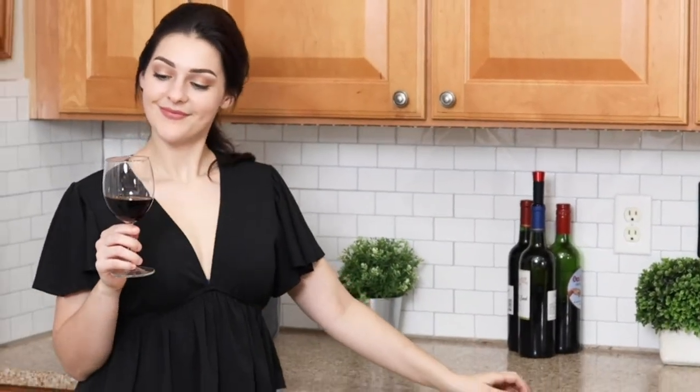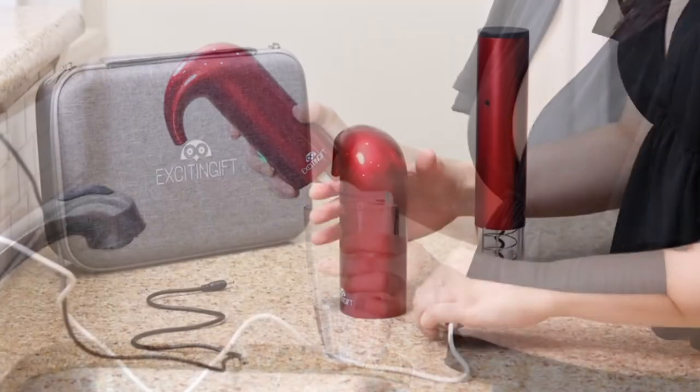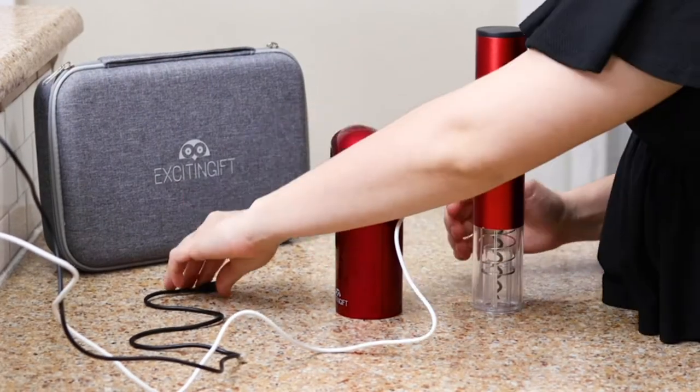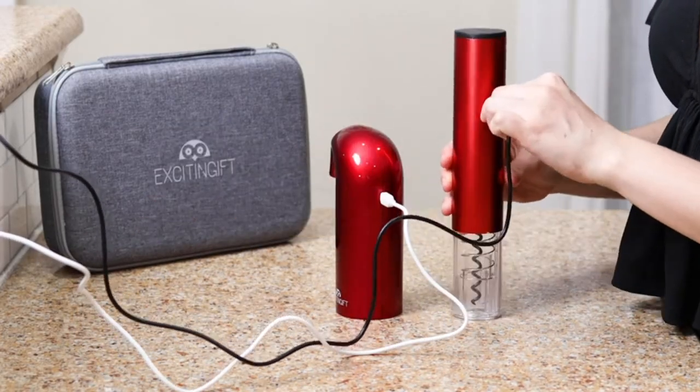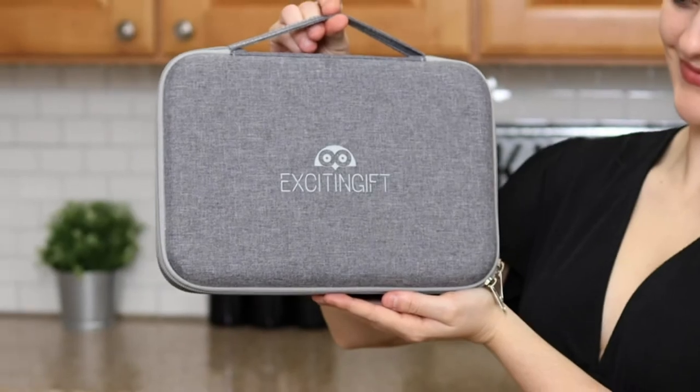Now enjoy your glass of wine. The wine aerator is very simple to clean. Charge the wine aerator and wine opener with their included cords. And when finished, place the set back into the storage case.